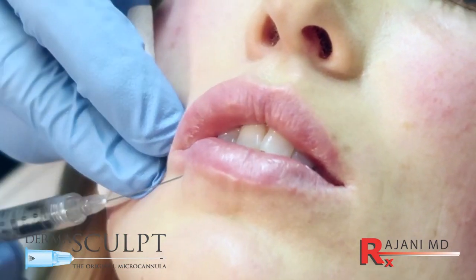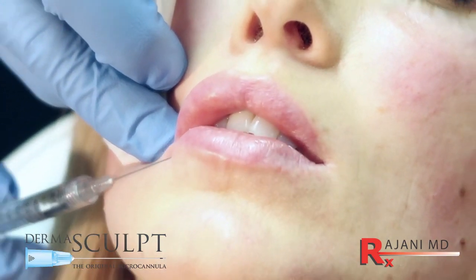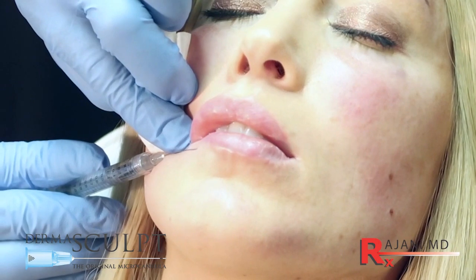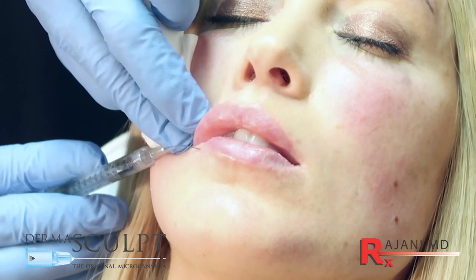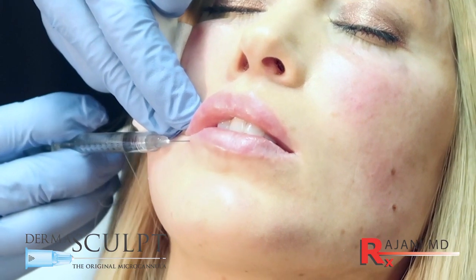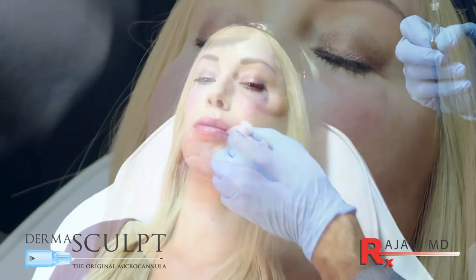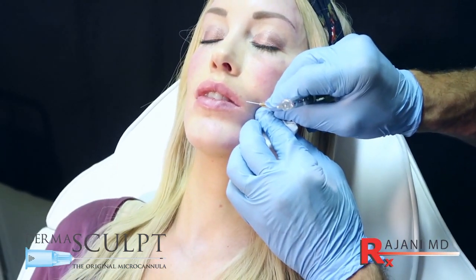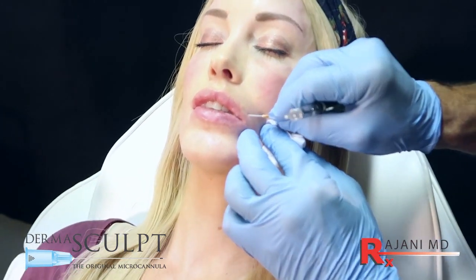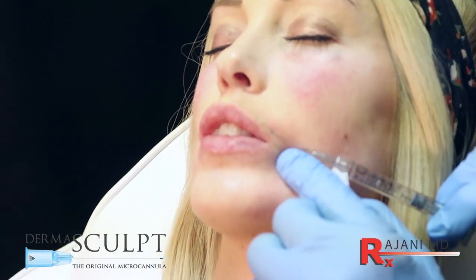We see the areas we want to address, but we have to address movement too, because everything might look perfect at rest but then the patient goes home and smiles and it looks very different. That's why pre pictures are important not only statically but at rest. Now the cannula flexes — a couple of qualities of this Dermascope micro cannula: the flex, the length, and the flow through the cannula. You can see me flexing the cannula around the lip region, which allows me to get to different areas. This is a 1.5 inch cannula, so you could theoretically inject the whole lip from one side — I just choose to use four quadrants.